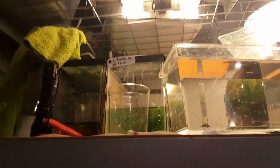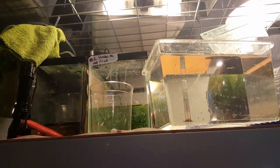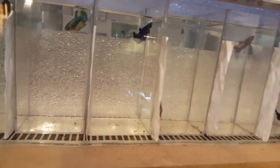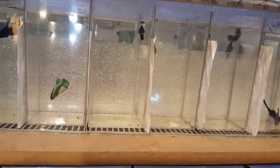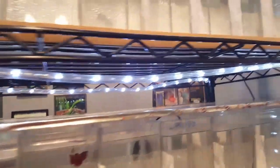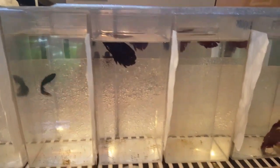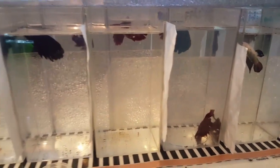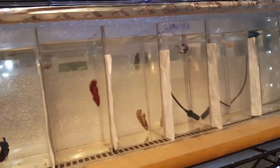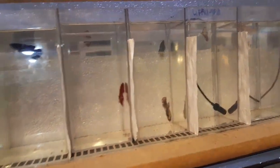These tanks, which I have yet to put back together, will be for betta spawns. I'm not sure who all I'm going to spawn — I have four tanks so I could do four pairs. Definitely the two pairs I've talked about before: the reds and the Milano, and the crown tails. That's three. That's gonna be soon — probably on Wednesday since it's supposed to rain, so I'll do it then.